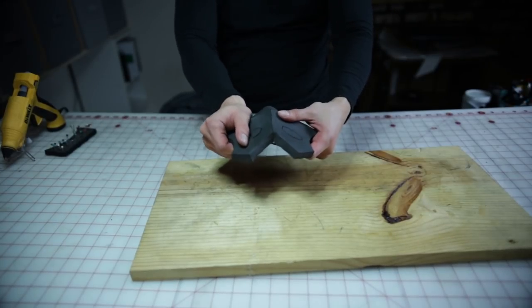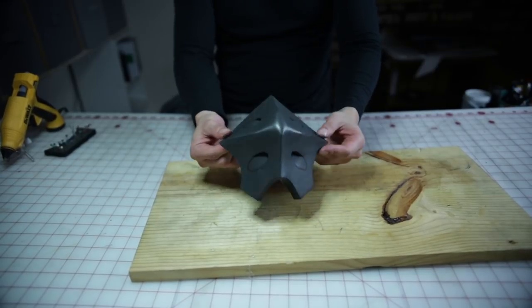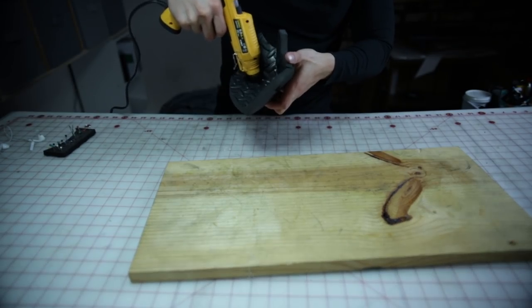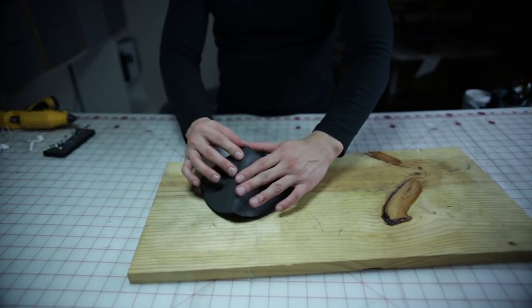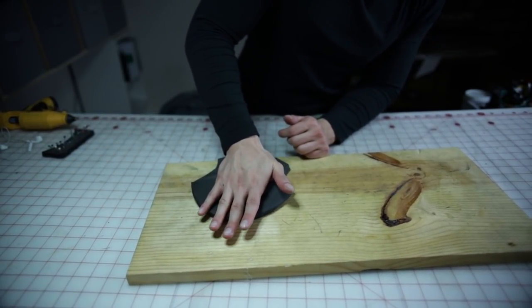Once you have all the edges together and press the indentation in, you should have something that looks like this. Grab a hot glue and weld the indentation detail like so. I realized I didn't like the shape of the knee pad because it was too protruding, so I'm just lining it down like so.